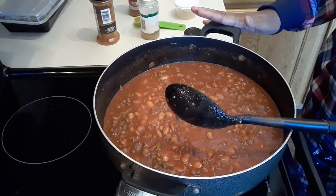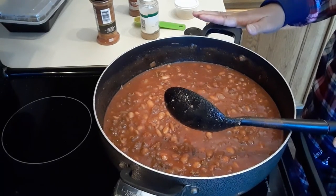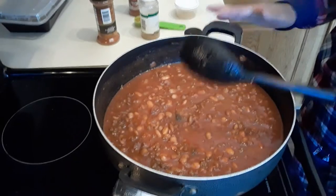If you have a crockpot, that will be a lifesaver for you. Again, thank you so much. May God bless you all.